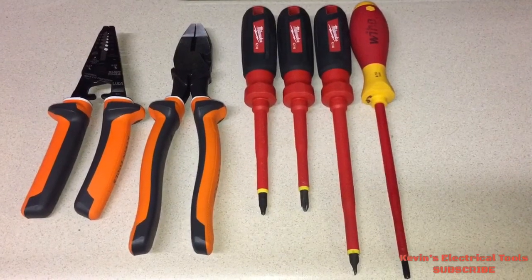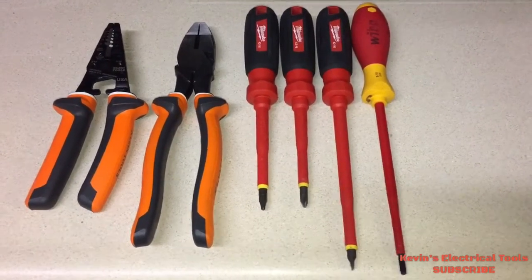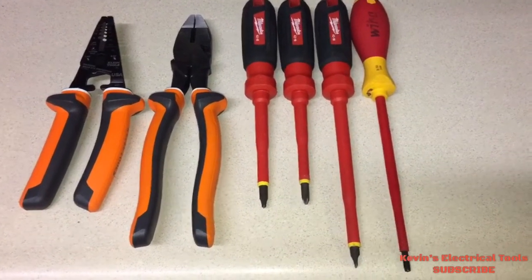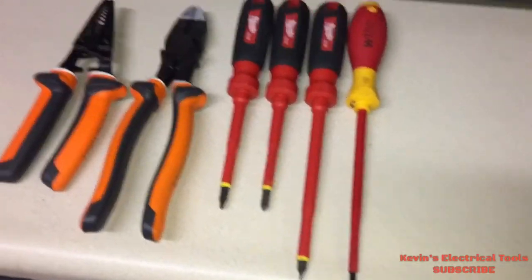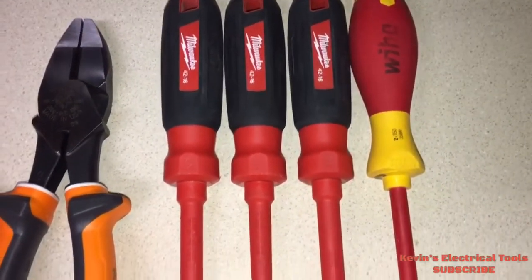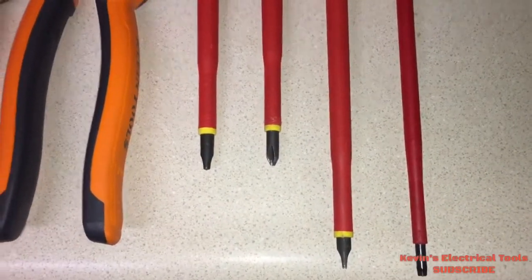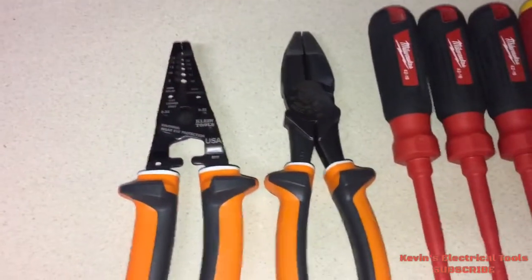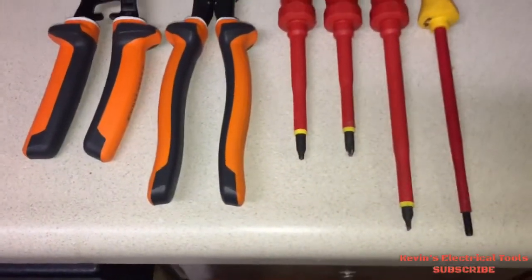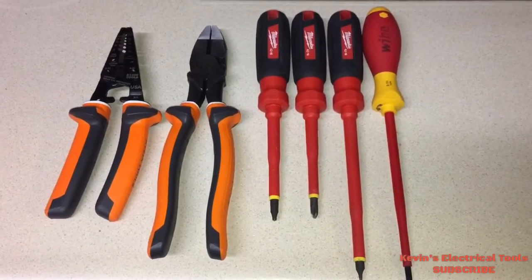What's going on, my tool tubers — it's your boy back at you with a basic insulated tool set. What we have here are four insulated screwdrivers: two with a six-inch shaft and two with a four-inch shaft. We also have a nine-inch lineman plier and a wire stripper that strips up to eight American wire gauge.